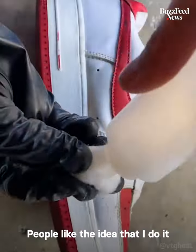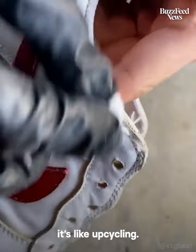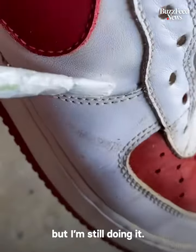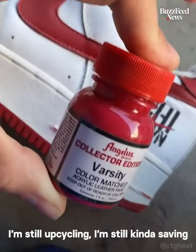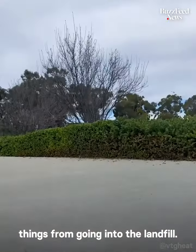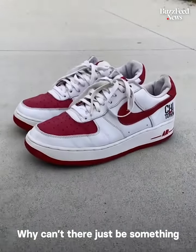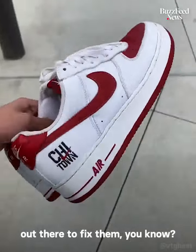People like the idea that I do it because it's like upcycling. My intention is not specifically to upcycle, but I'm still doing it — I'm still upcycling, still kind of saving things from going to the landfill. Everyone's buying the same shoes over and over again. Why can't there just be something out there to fix them?